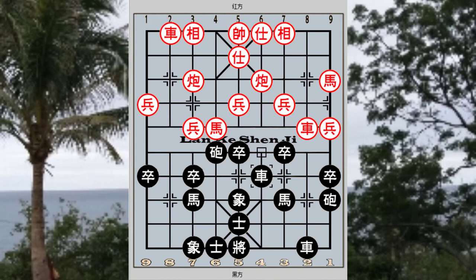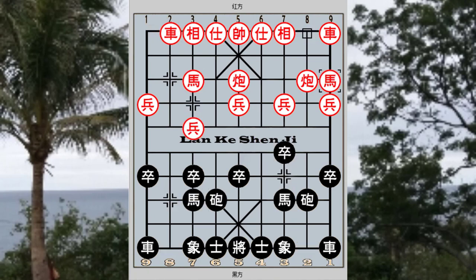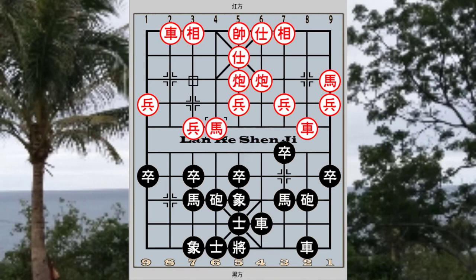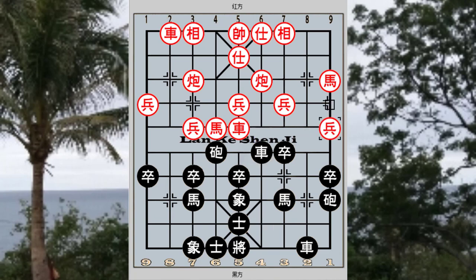As a quick revision: in this chapter, the main position discussed has black using the right elephant variation of the sandwich horse defense while red attacks with the 5-6 cannons, the edge horse and third pawn advancement variation. In the first variation, R9+1 was played, red continued with R9=8 and the riverbank chariot, arriving at a rather even situation that black can be very satisfied with.